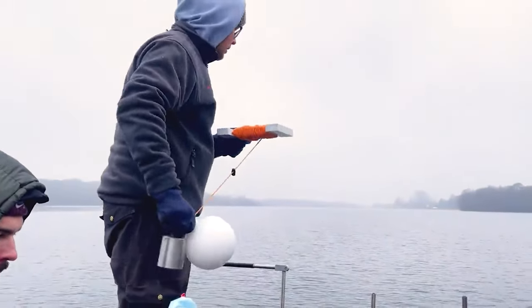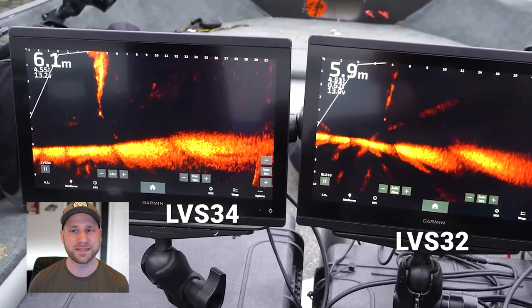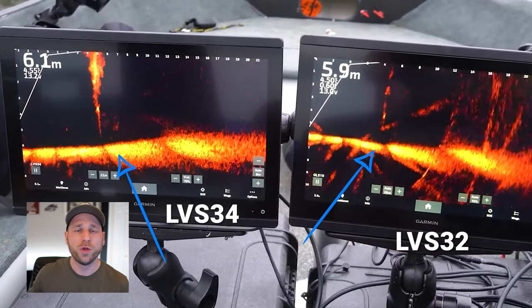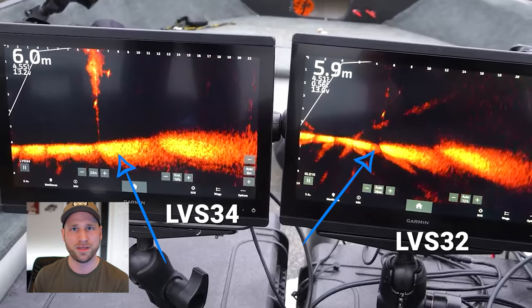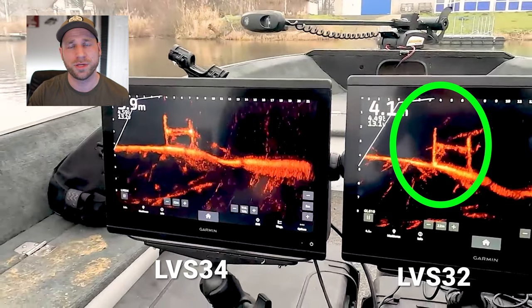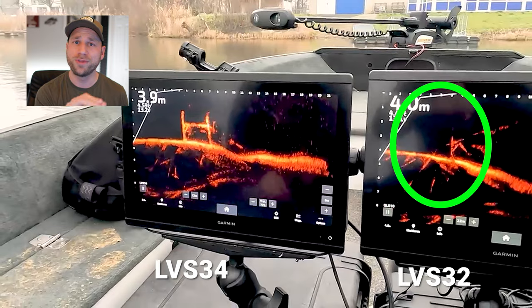One huge improvement: even if you see the ghost tree in shallow water, unlike previously where that ghost tree also represented a dead spot — so if you were pulling a fish, bait, or a jig through that ghost tree, that blind spot would still be there — now that dead spot is gone. Even if you can see the ghost tree, you can actually see your fish or bait move through that area of the screen, so you don't lose out on tracking.